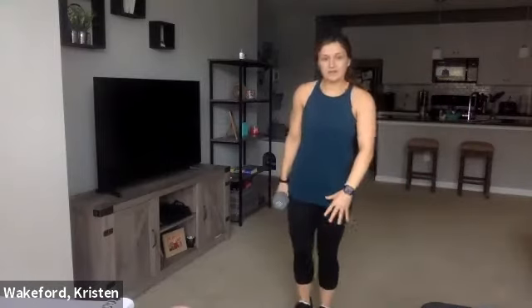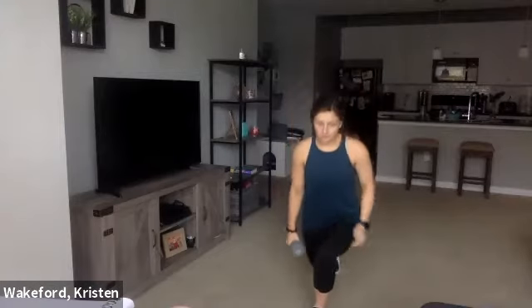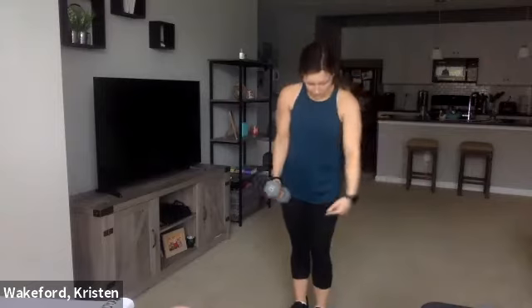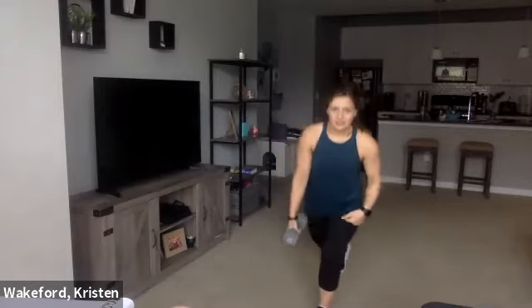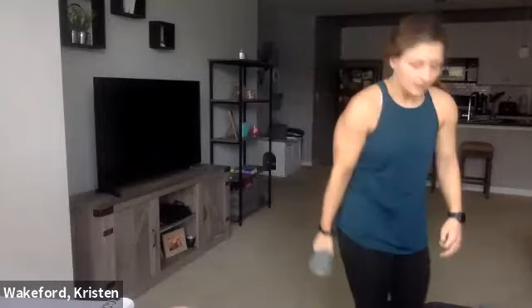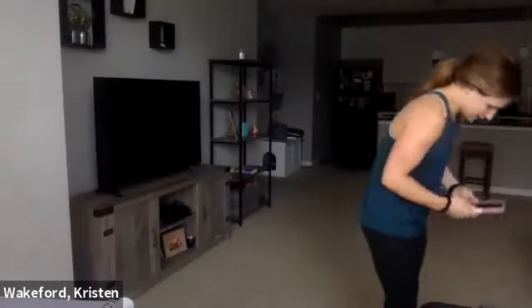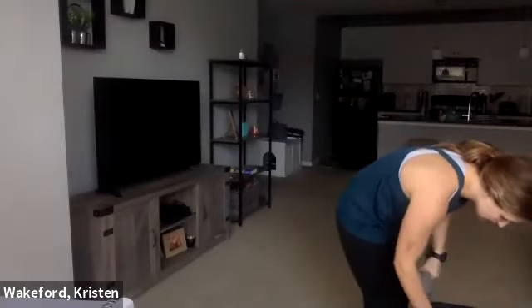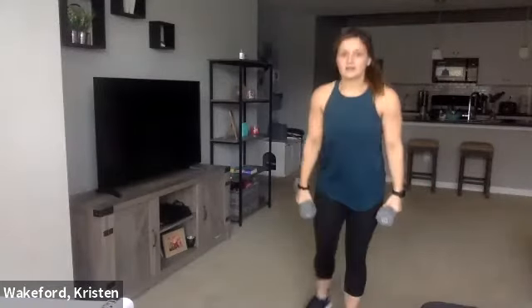Basically, if my left foot's forward, my right foot goes back. And when I stand up, my right arm is going to hit that curl — so it's opposites, left and right. You can hold both if you want. Let's get set, we're going to go for 40 seconds. Timer's on — three, two, and one. So right foot back, right arm curls.